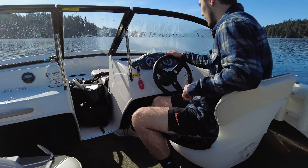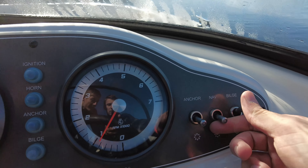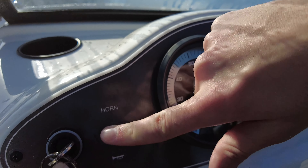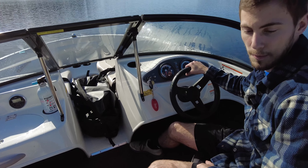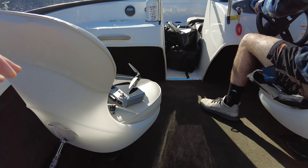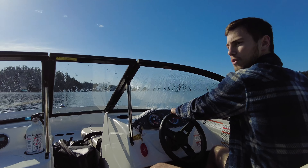We'll go over our gauges real quick. We've got a miles per hour gauge, volt gauge, fuel, and RPM. The bilge switch works — you can hear that kick on. Navigation and anchor lights, and then we've got a horn and ignition right here. No-feedback steering right here, super easy to control this boat. Shifter on the side, and trim. Going up into forward here.